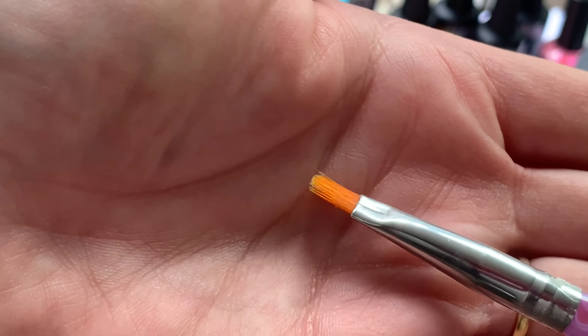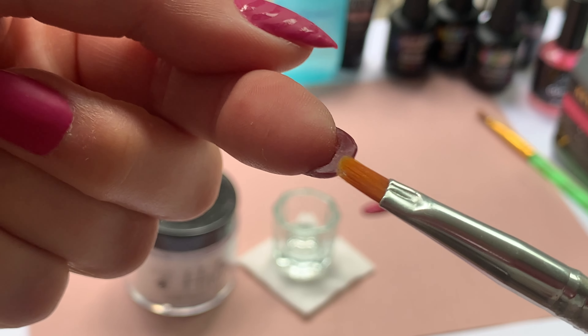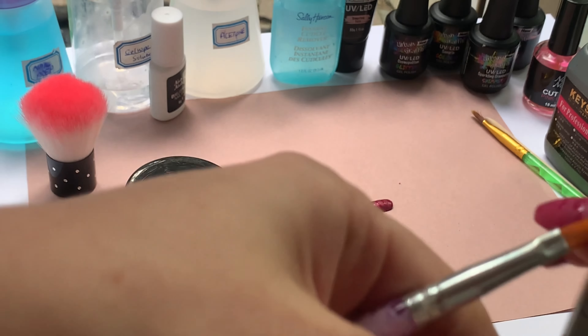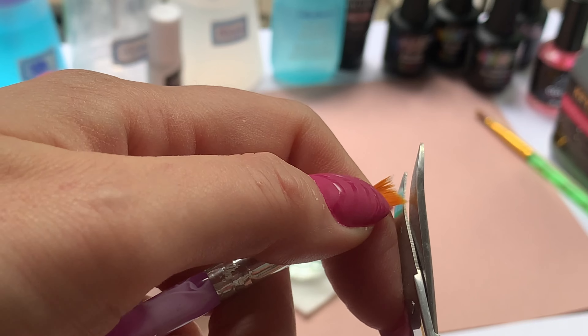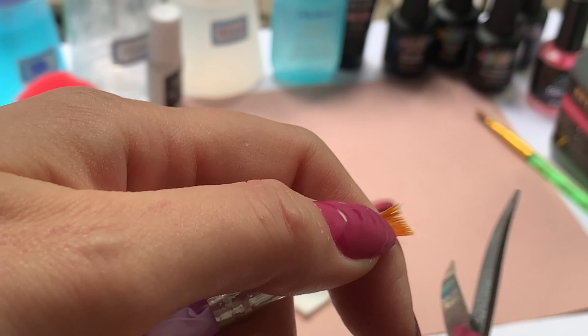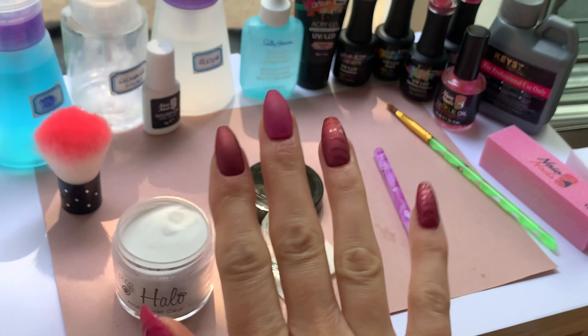The brush has got a little edgy bit right there which I'm going to have to cut off with scissors. I'll give that a little trim. Lovely — now that's perfect. So there we are, all finished, it's back on. I don't know how long it'll last.